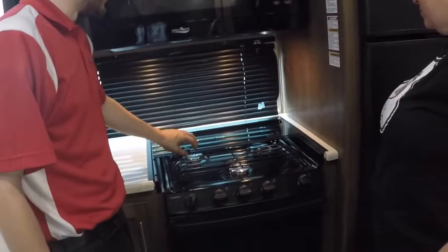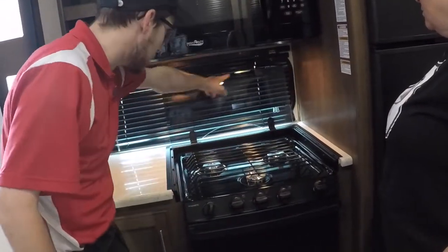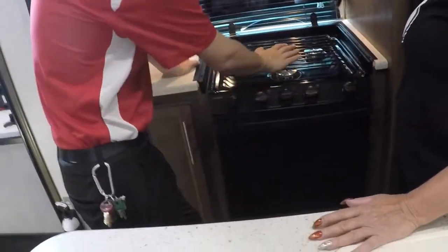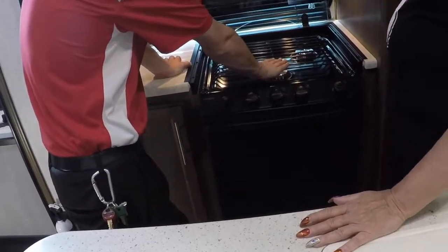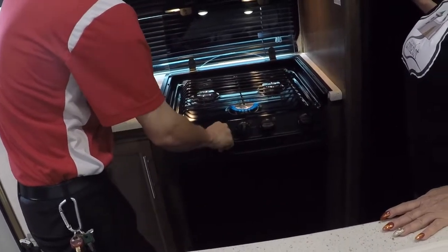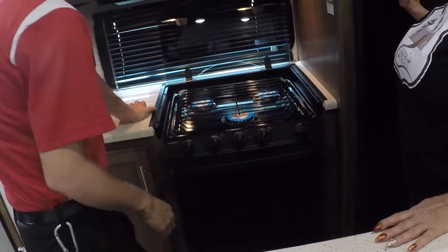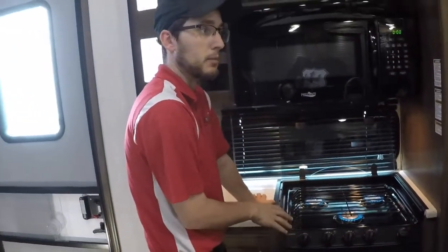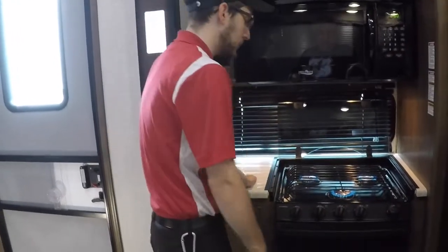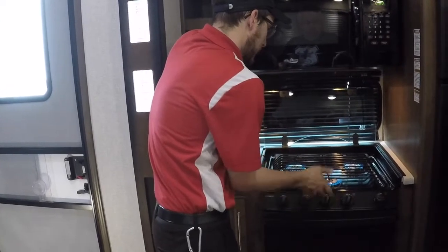The glass cooktop here folds back once and folds back again — don't fold it any other way or you will mangle these hinges. You've got your three stove controls; your front burner puts out the most heat, it's like your main burner. To light it, just turn it to light and get your spark — all three burners light like that. Anytime you fill your propane tanks up front, one of the first things I would do is come in here and light a burner. It'll help bleed out any air that might have got trapped in the propane lines while you filled them. You only have to run it for a few seconds.